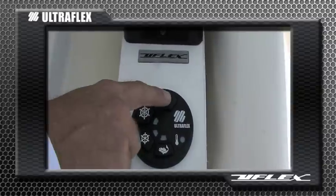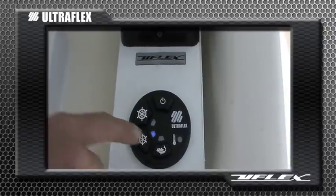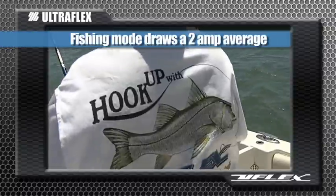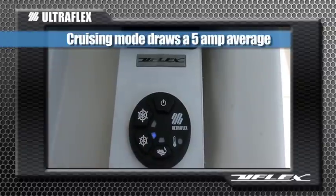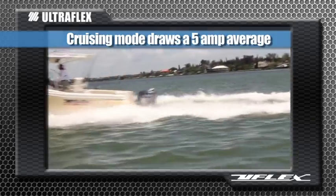Utilizing the innovative and patented keypad, the boat driver can select various performance modes as well as turn the system on or off. In fishing mode, when the boat is trolling, the system draws a mere 2 amps on average. While in cruising mode, the system draws between 2 and 7 amps with a minimal 5 amp average.